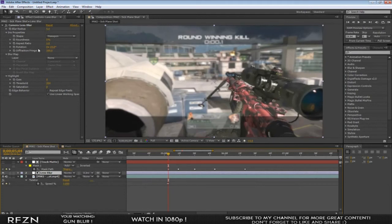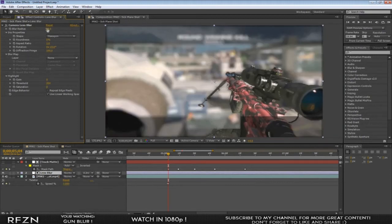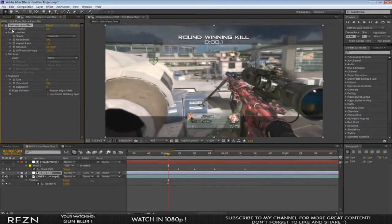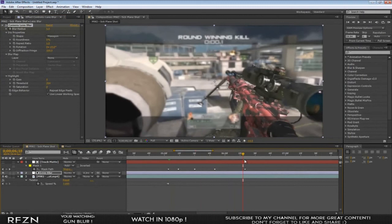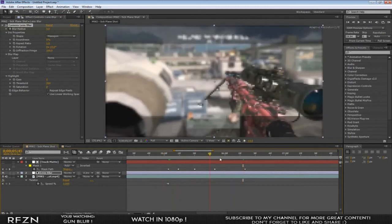Now we start keyframing. Go to the lens blur and keyframe the blur radius. The cleanest blur is a radius of five. Set it to zero, hit the stopwatch, move forward one frame, and increase it to five. Now you have it blurred out the whole way and it looks really clean.